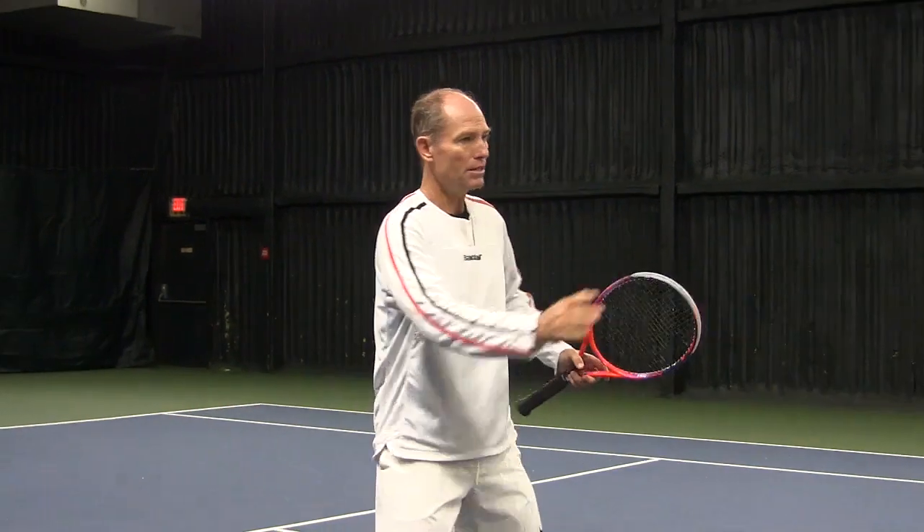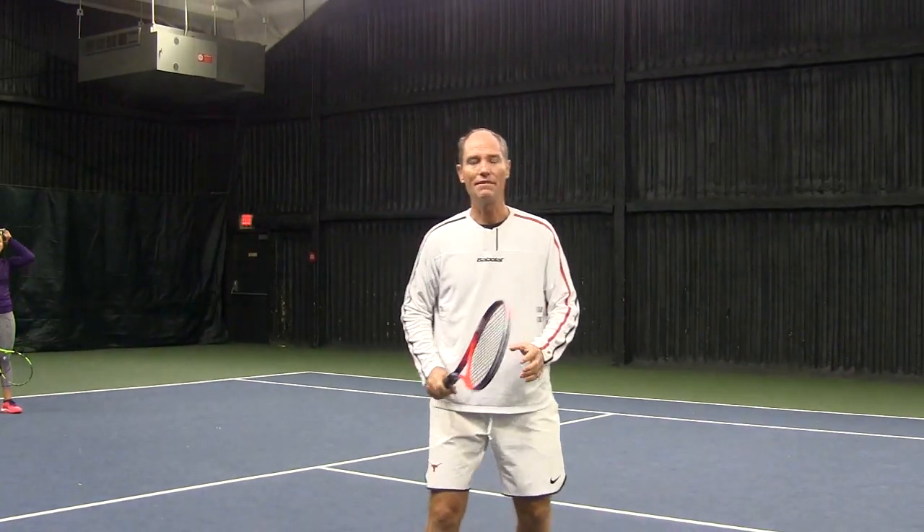Working on keeping your head still every time that you're playing will definitely help you play a lot more balanced.